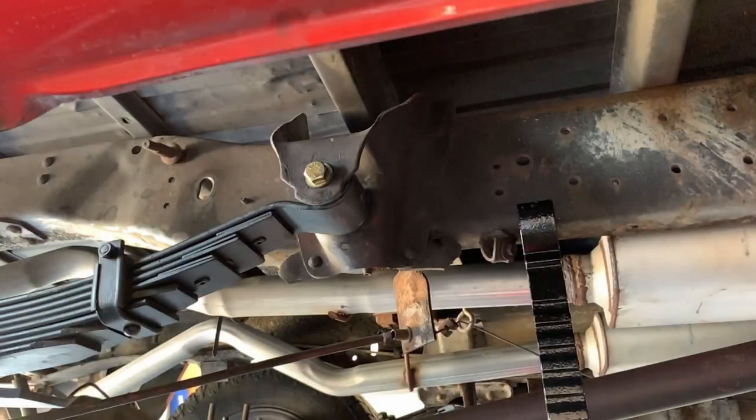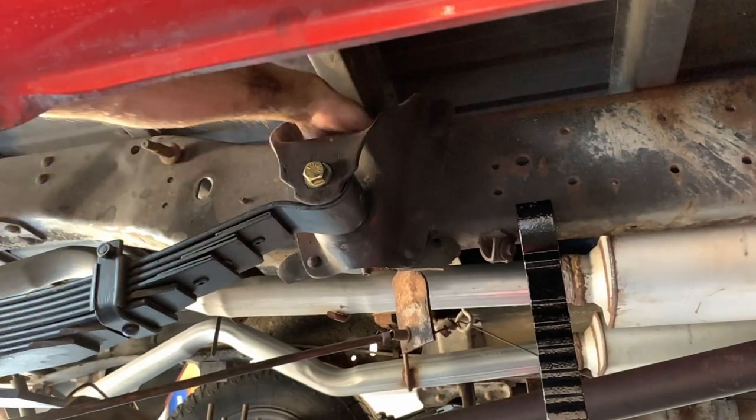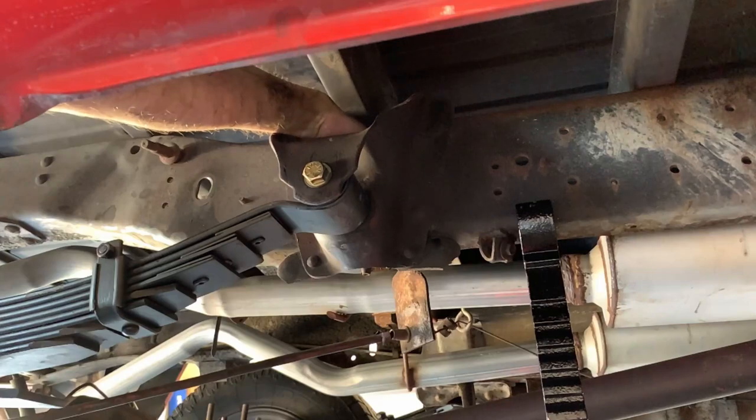Once the bolt's all the way through, it's time to go ahead and place the hardware finger-tight at the back so that you can continue to manipulate the other mounting points without it being torqued all the way down.